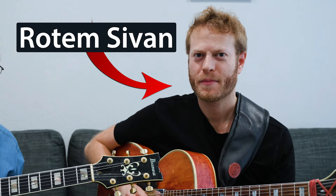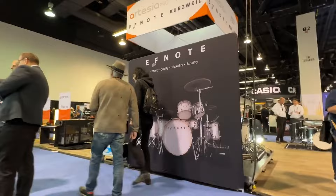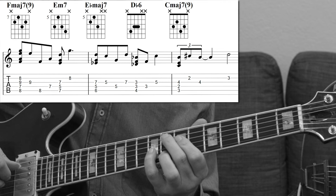I'm here with Rotem. We're at NAMM — well actually we're in my hotel room right now because NAMM is just not the place to shoot a video; it's way too noisy.